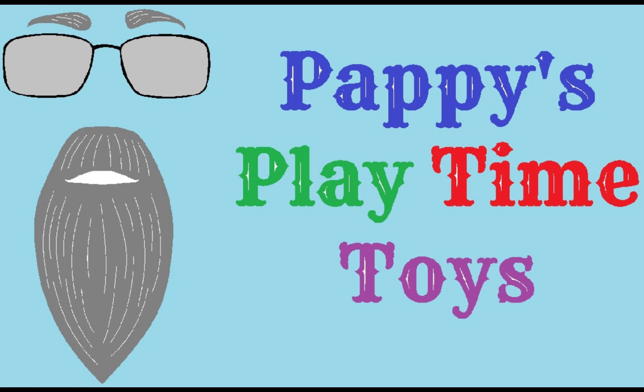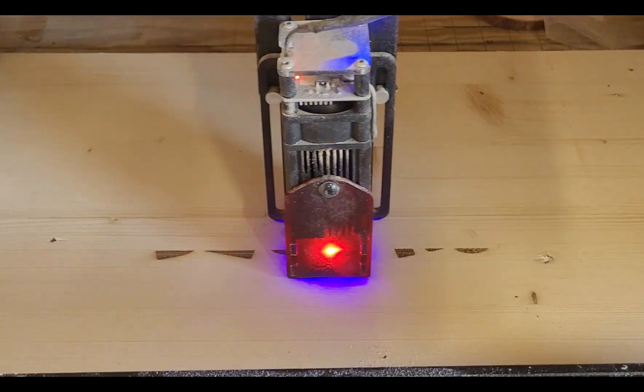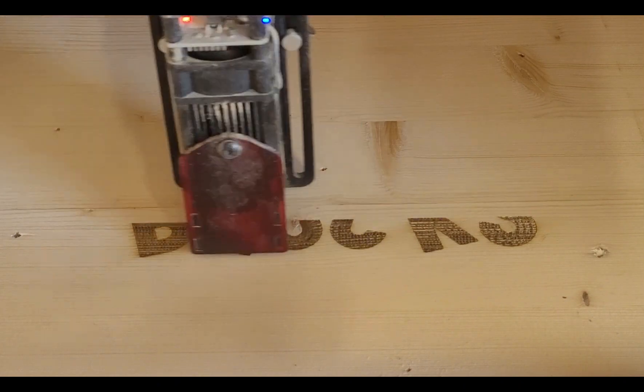Hello there, it's Playtime with Pappy. Hey there, in the last video you saw the blocks being built for my grandson. In this video we're making the case, the box for those blocks to go in.